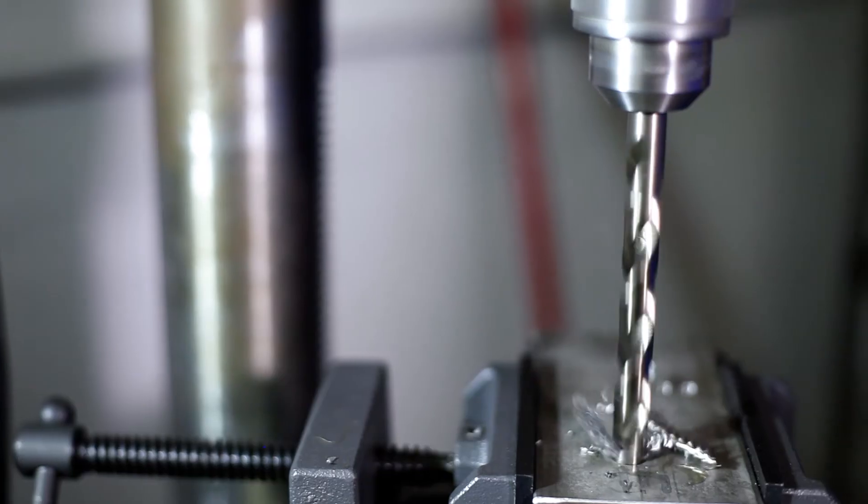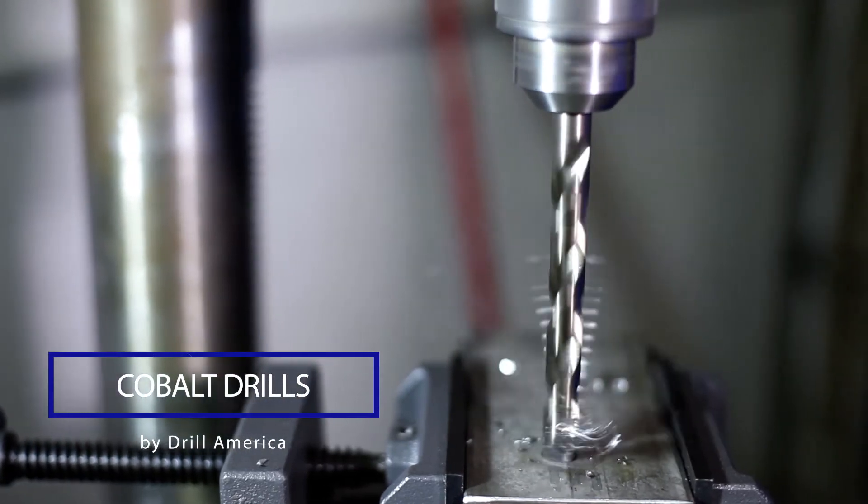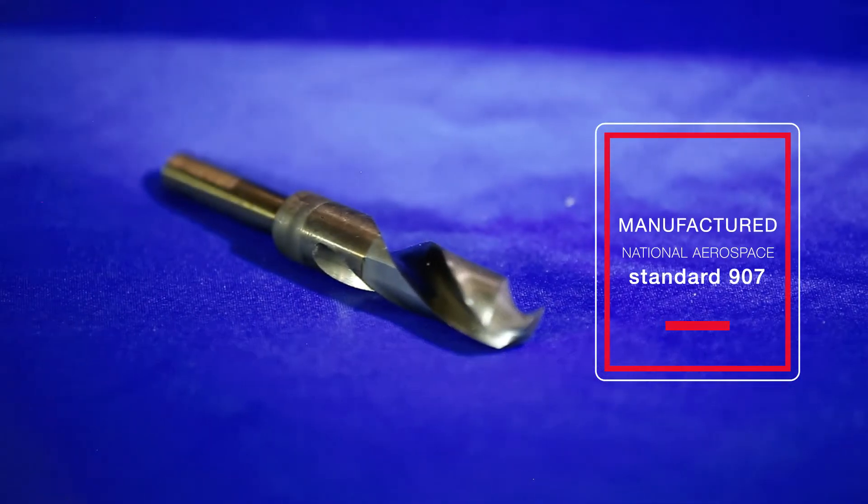Next time your bit goes dull, use one with a little more punch. Give Drill America's Cobalt Drills a spin. Drill America Cobalt Drills are manufactured to National Aerospace Standard 907.